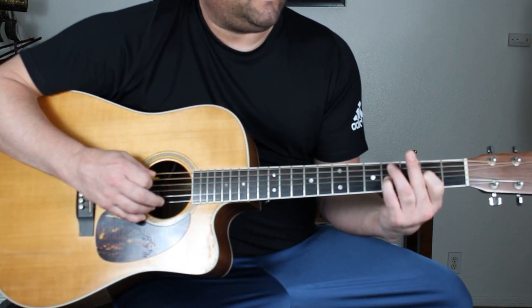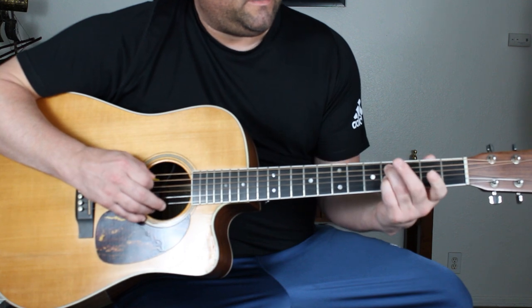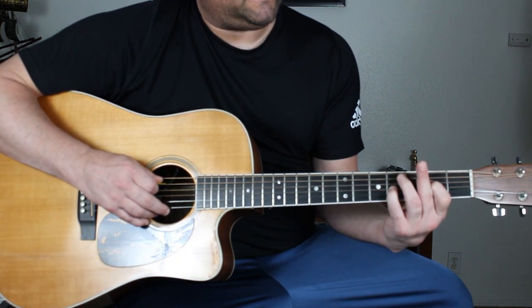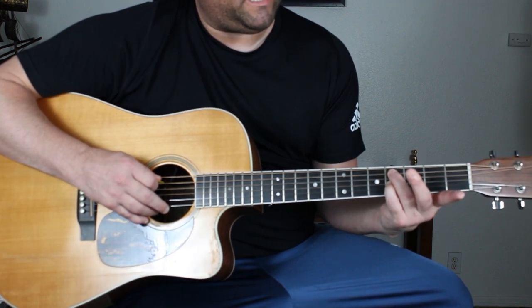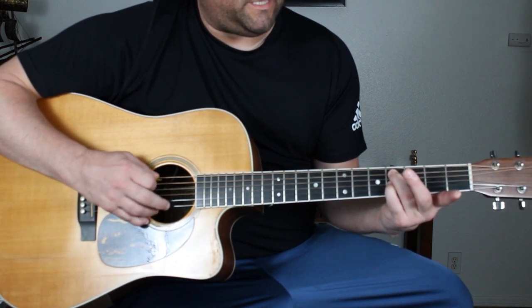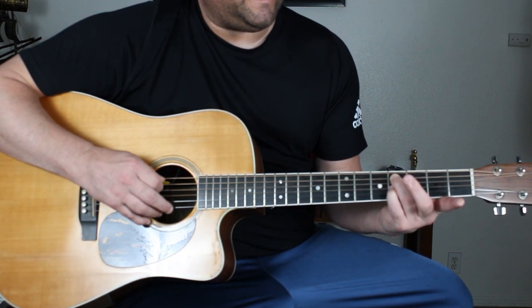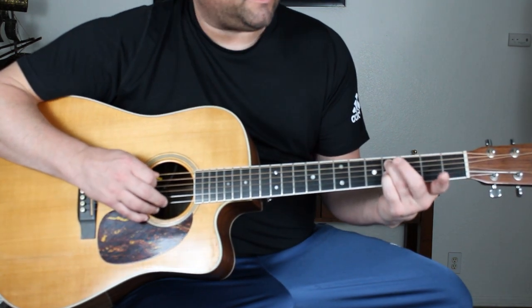The 2nd chord: you're going to put your ring finger on the 5th string 4th fret. So it's from here to there. And then you're going to do the same thing — alternate the string. So for this, it would be the 5th and the 3rd string.